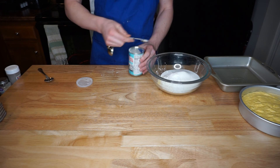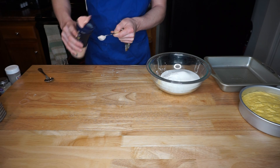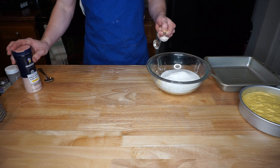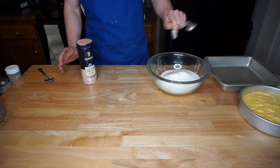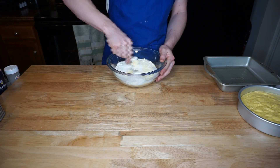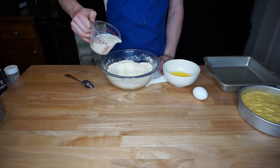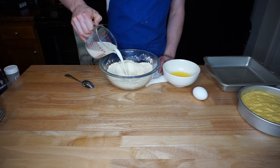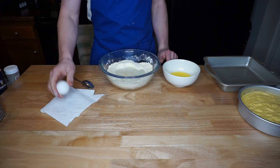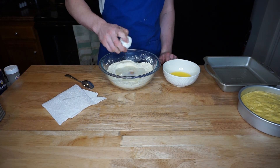The baking powder is going to help it rise and really give it that cornbread look and feel. You're also going to add one teaspoon of salt. Mix all the dry ingredients together first until uniformly combined. Then make a little pit in the middle and add one cup of milk and one egg.